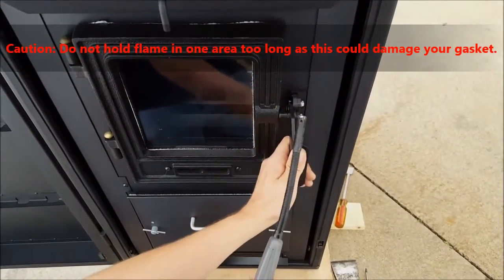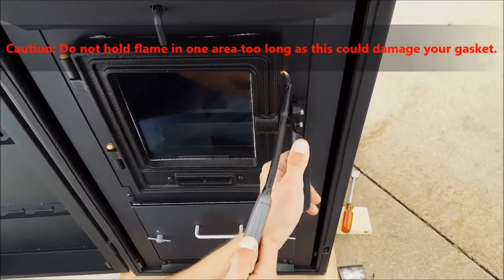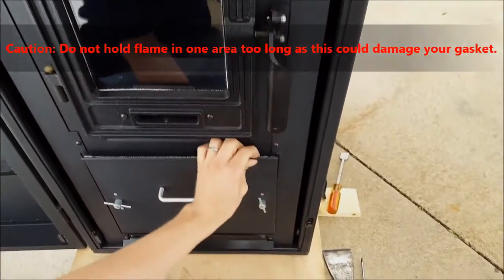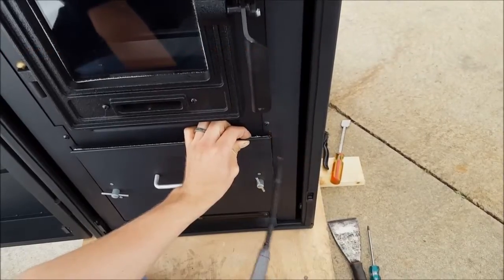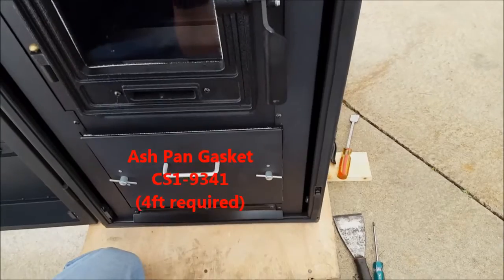To simulate a leak, I'm going to crack the door handle open. And you'll see that flame draw inward anywhere a leak is present. Same thing with the lower ash pan — you'll see that flame draw inward. With the ash pan gaskets, replace as necessary.